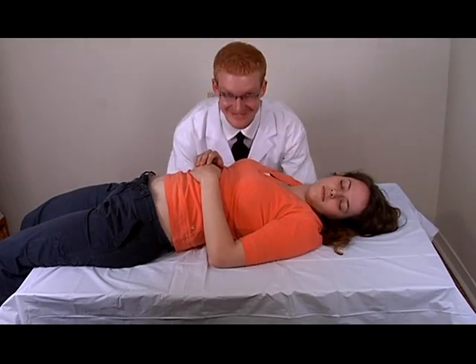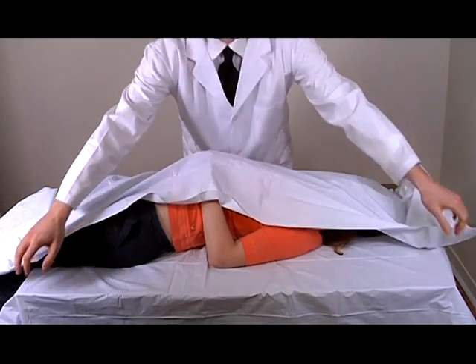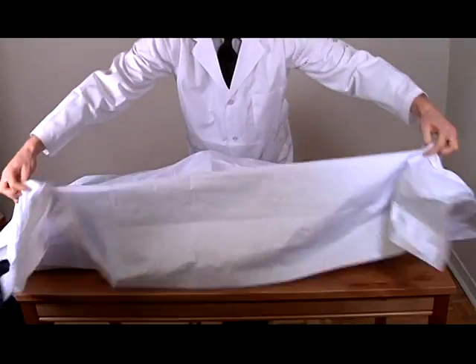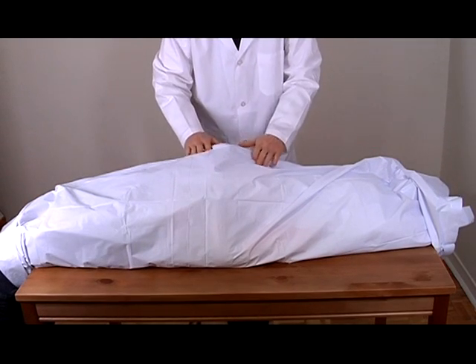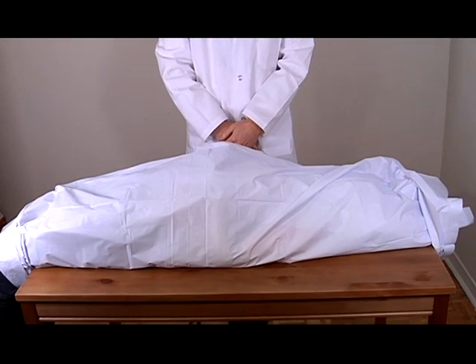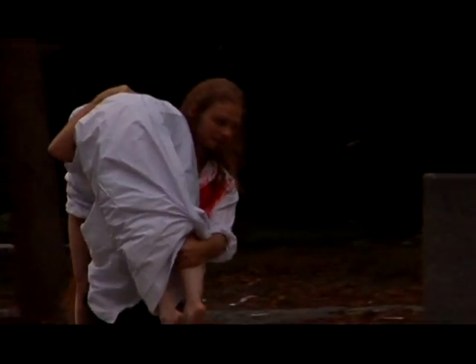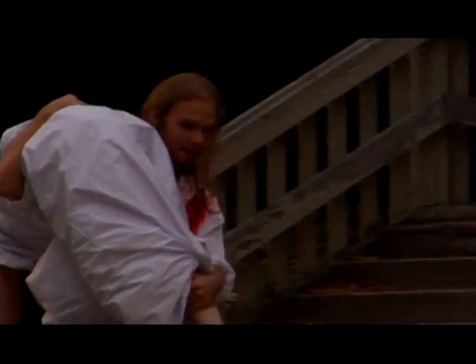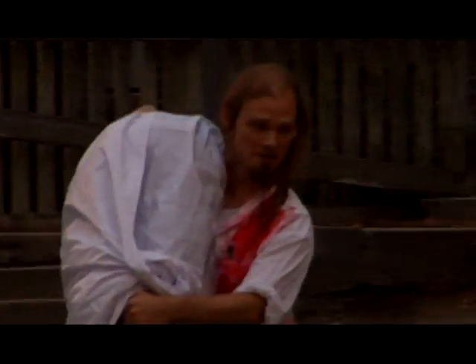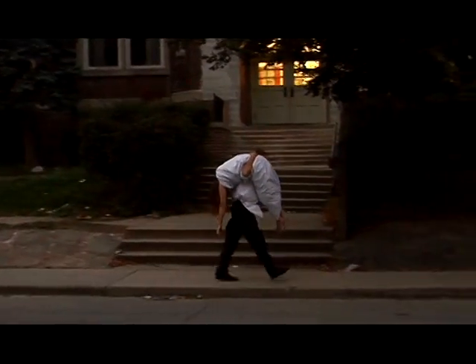Take your time when wrapping the body — your corpse deserves the utmost care. Make sure to wrap it tightly; we don't want any body fluids getting out. When carrying a body down the street, visible limbs may be a dead giveaway. As you can see here, a poorly wrapped body is arousing suspicion.